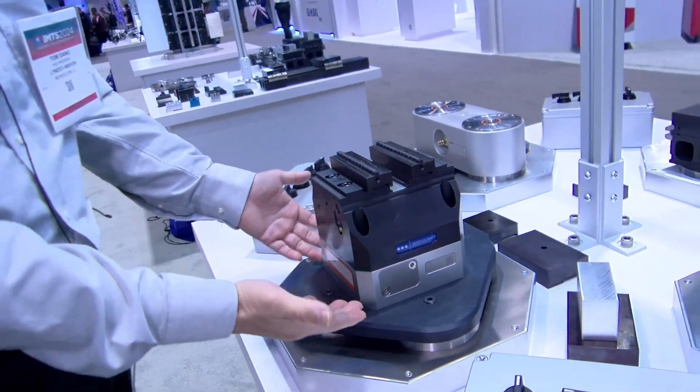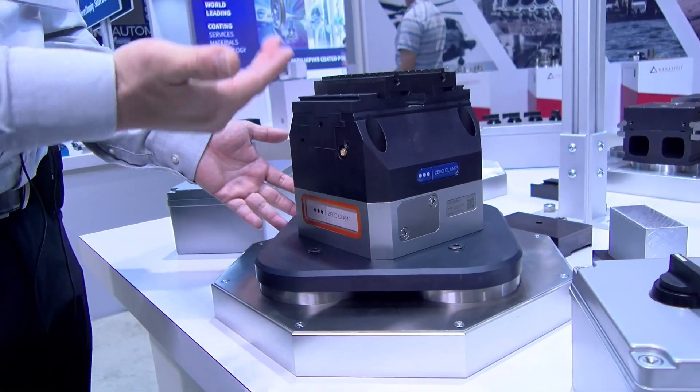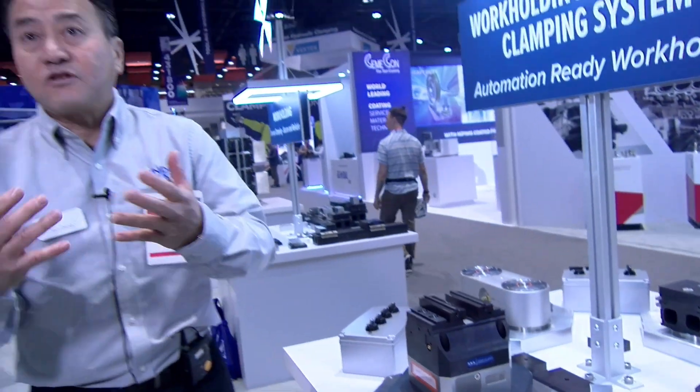This whole thing can be delivered. The blank can be delivered to this vise. Now you have a clamping element that allows you to do roughing and profiling your work piece on the OP-10. So generally, this is our OP-10, and that becomes our OP-20 in automation.